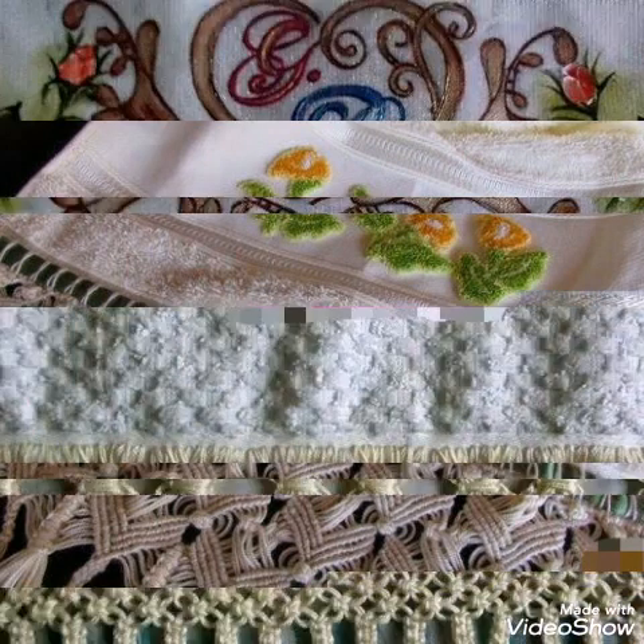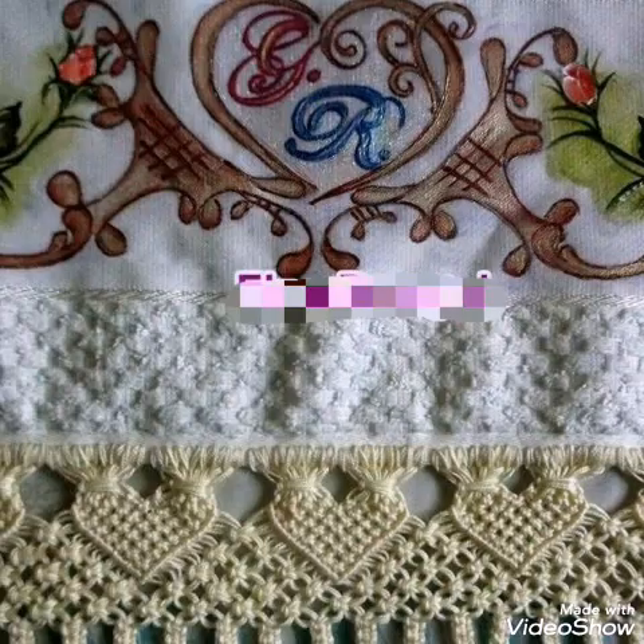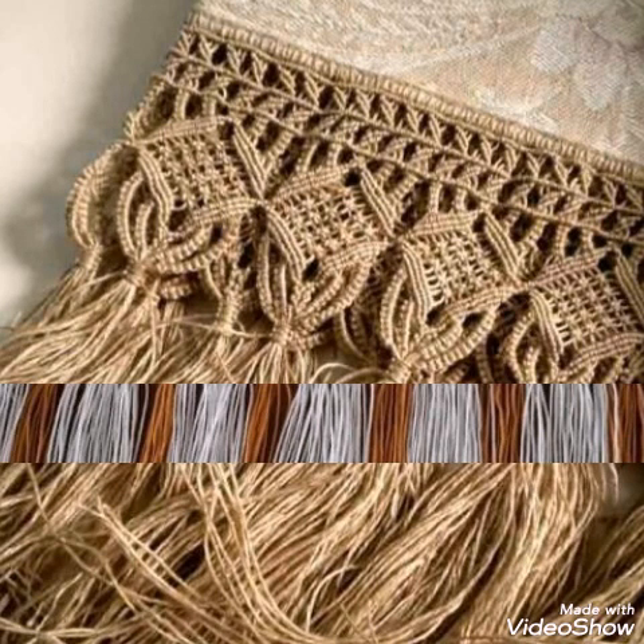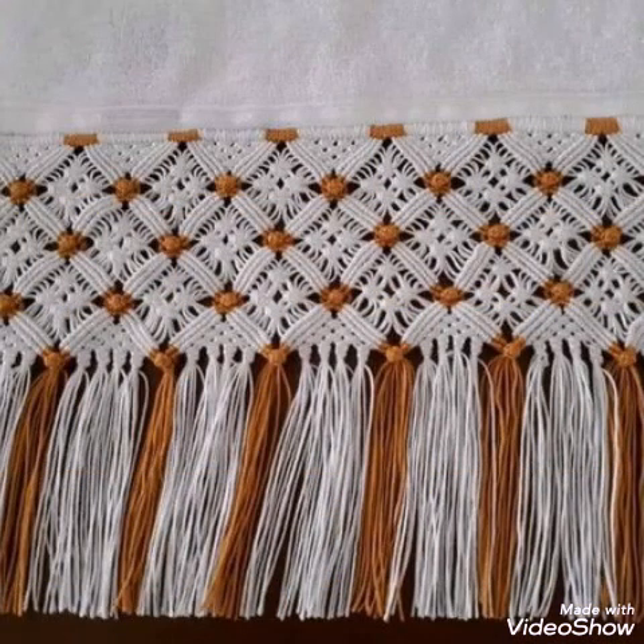You can see these borders have different types of geometrical shapes and some other shapes in them. You will see heart shape designs, diamond shape designs, square shape designs, and some of the border edging designs also have flower work in them.